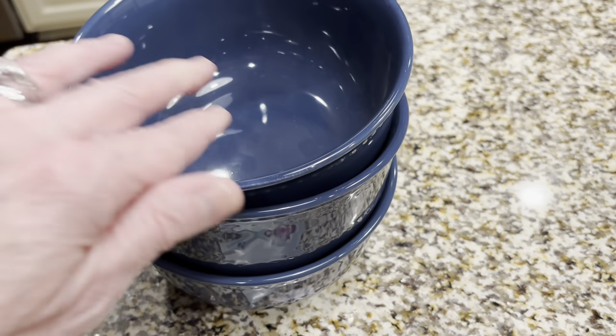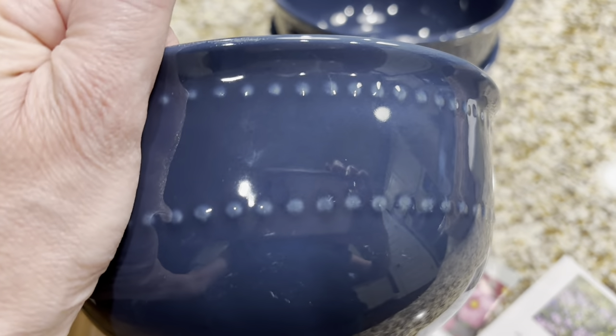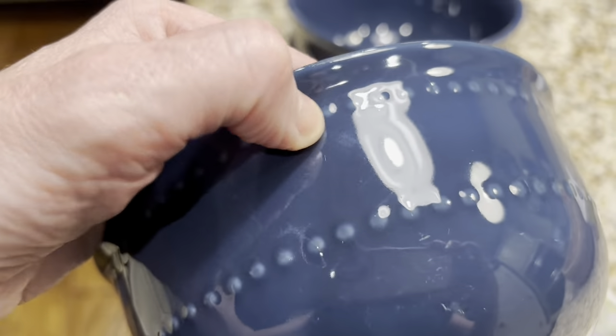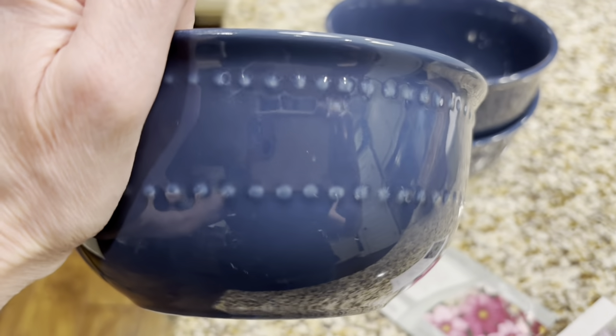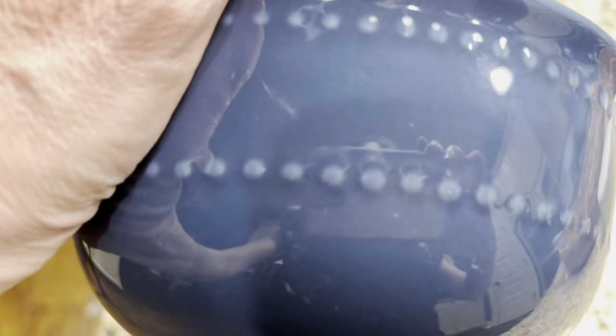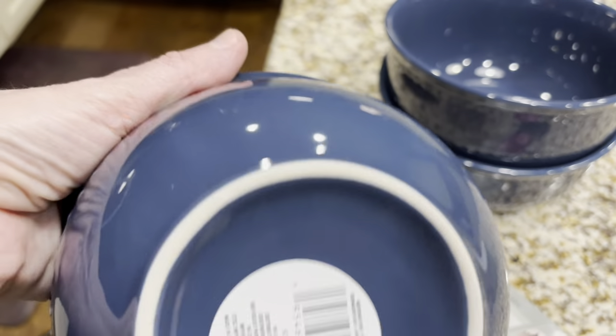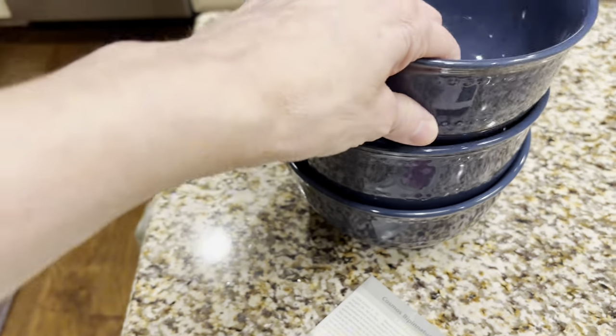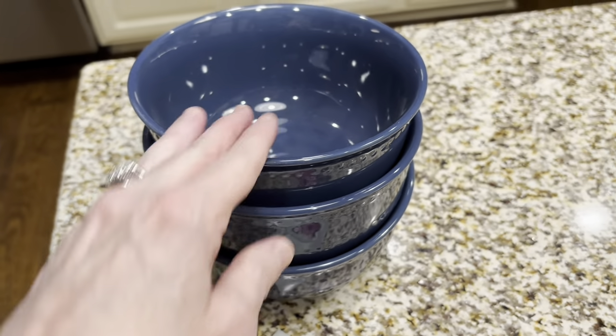These are the bowls I wanted to show you that I picked up this evening — I just ran into the Dollar Tree real quick. They had these pretty hobnail bowls. They are not really navy blue; they're maybe a touch lighter than navy blue, but they're very pretty. They were $1.25. I thought those were pretty.